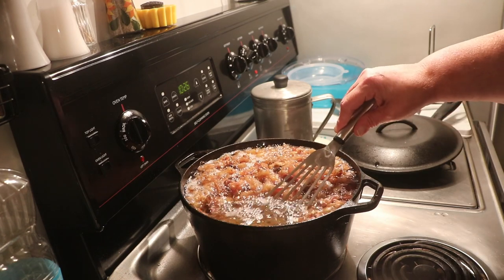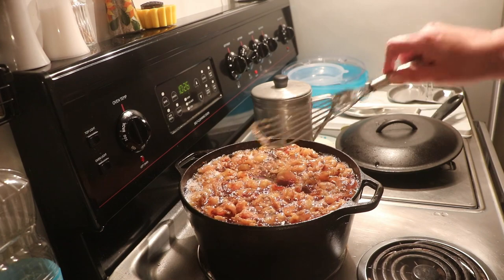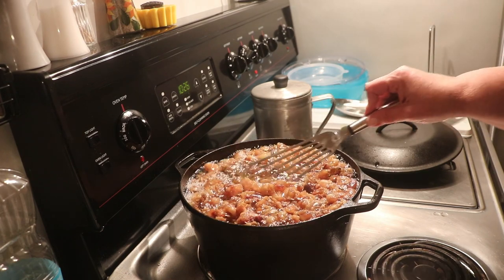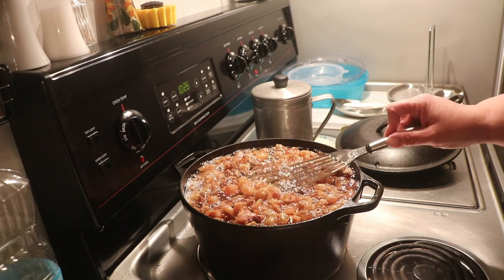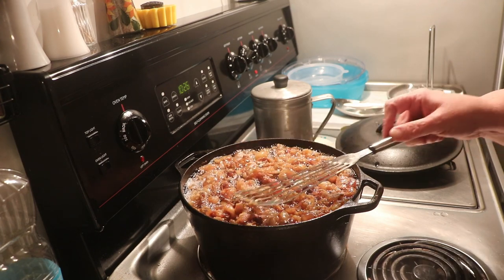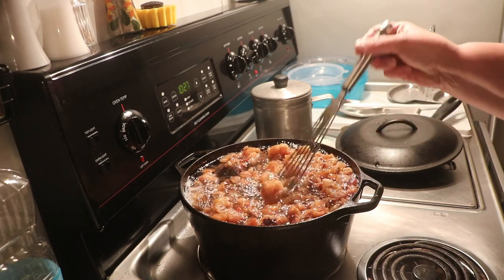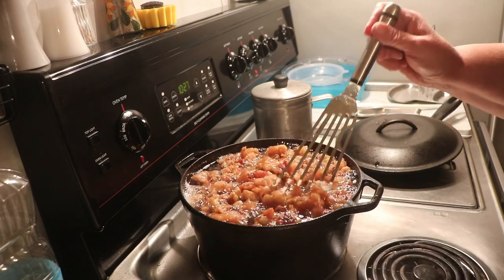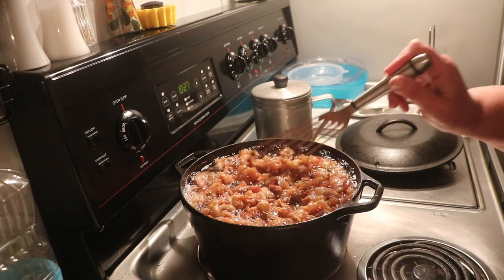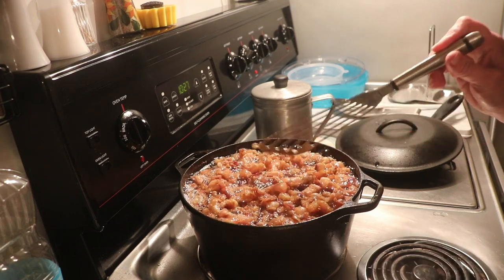Alright, so this has been cooking for about three hours and it's getting there. You can see that it has cooked way down from those big chunks. Those big chunks that I had have rendered down, but they still have a good ways to go. So I'm just going to leave it sitting here cooking, come back and stir it every once in a while, let it do its thing. When I come back again, I'll bring you guys back.